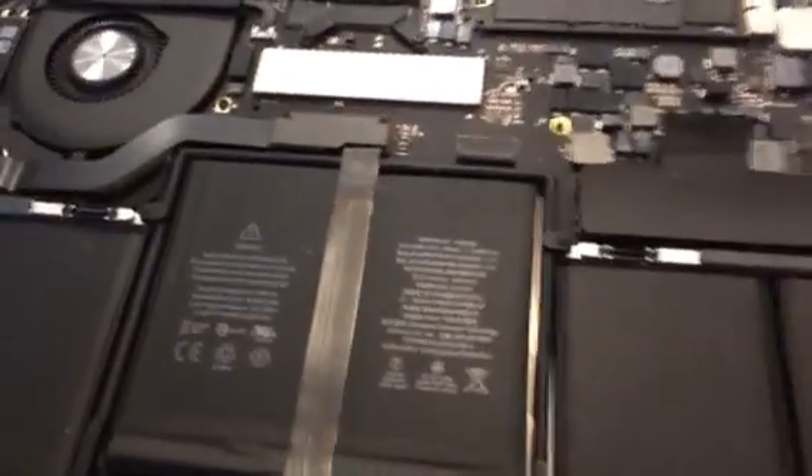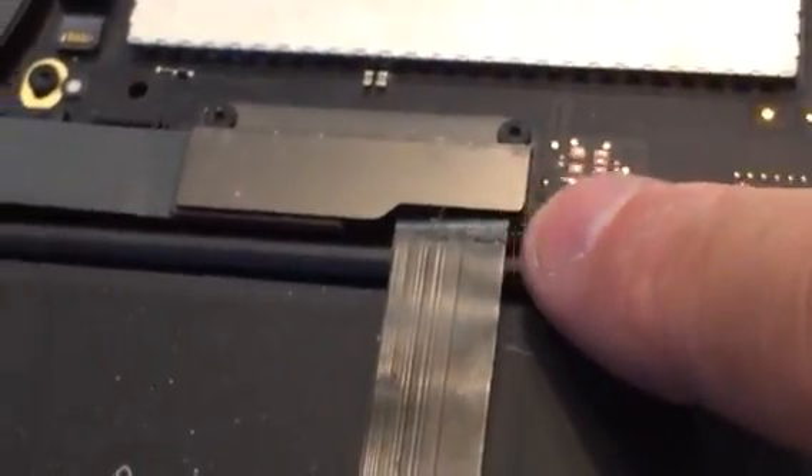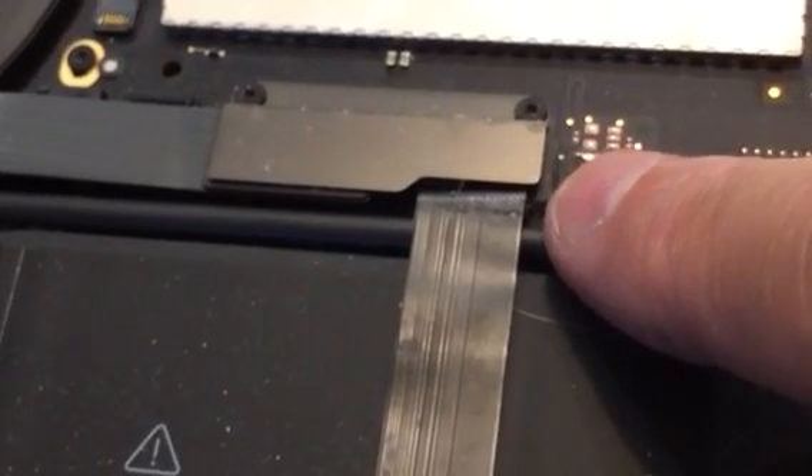I'm going to try to zoom in here — you can see right there how it's worn. And that's probably what's causing the erratic behavior.